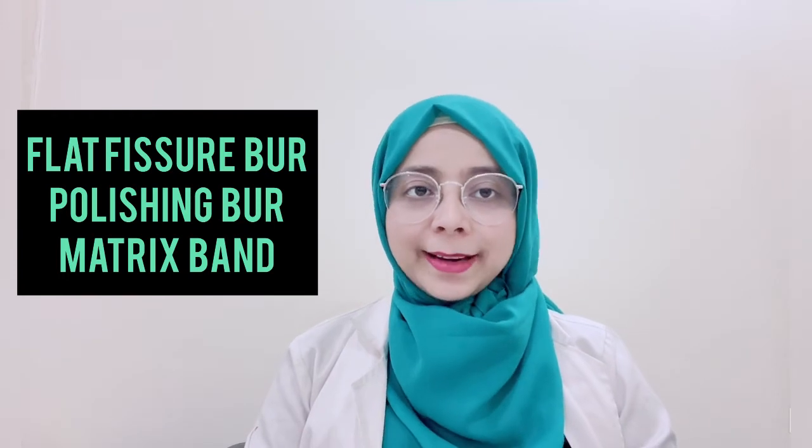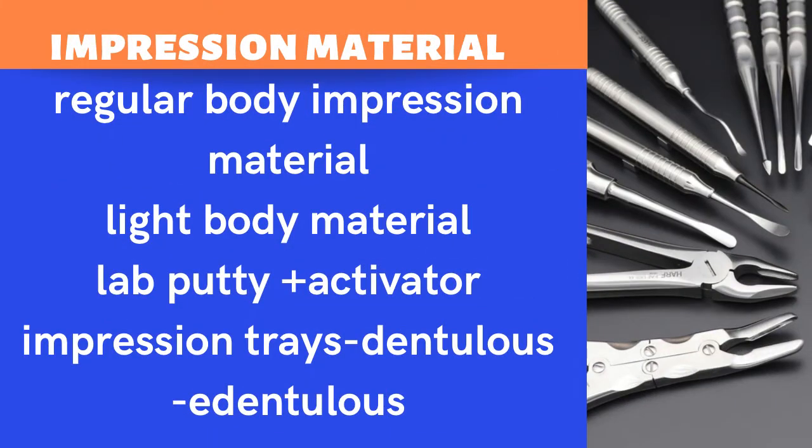For impression materials, you will need light body, regular body, lab putty and activator, and impression trays for both dentulous and edentulous patients. I recommend buying plastic impression trays rather than metal ones, as they are already modified, more practical, and safer — you don't need to worry about modifying them to fit the patient's mouth.